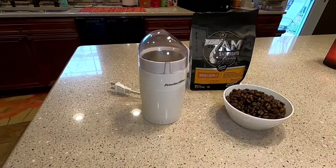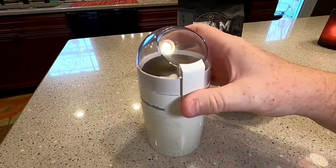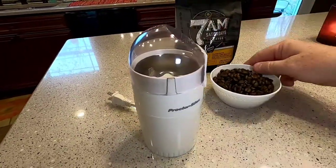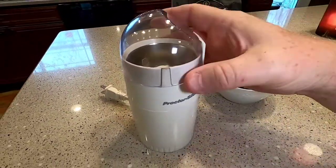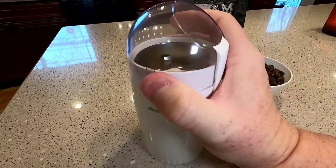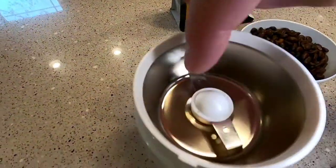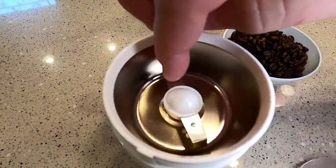Hello everyone, this is just a dad. I'm going to do a review on this Procter Silex grinder. It's got a really nice design. I've got some fresh coffee grounds here — this thing's been out for a while. You simply just lift the lid off, and down in there the blades aren't razor sharp or anything.